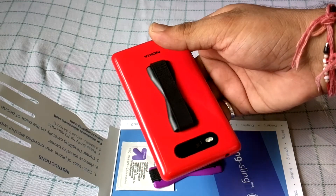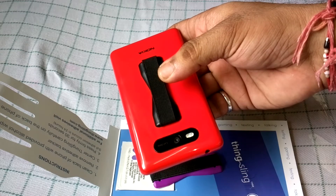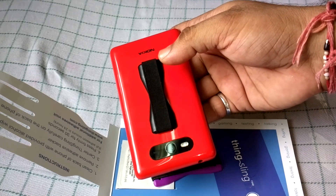That's all about the Thin Sling. Let me know how you find the video, and if you have any questions about the Thin Sling — how it works, if there are any problems, or how to put it on — just let me know and we'll create another video. Thanks for watching.